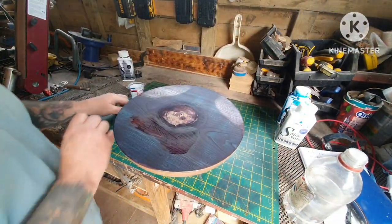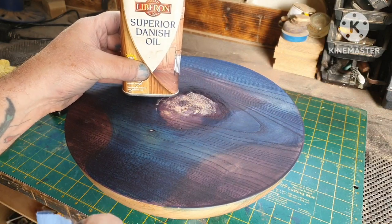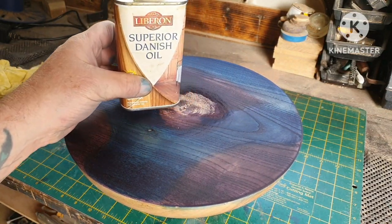All right, I think I'm getting there now, happy with that. Just got some Danish oil — applying two coats of Danish oil now.